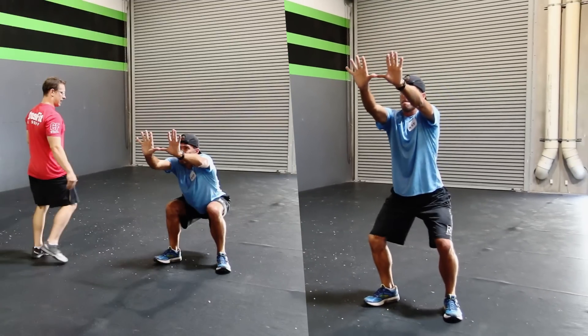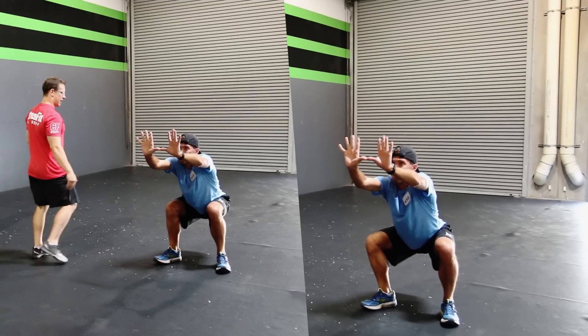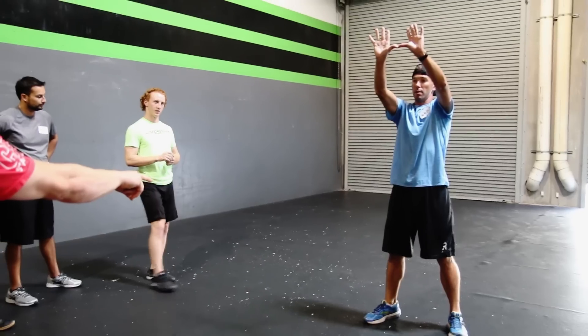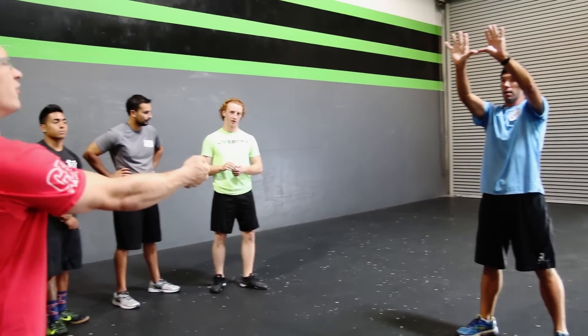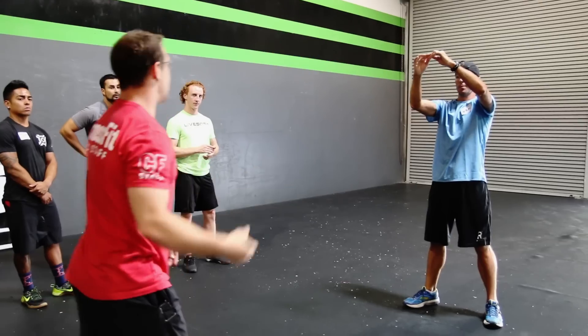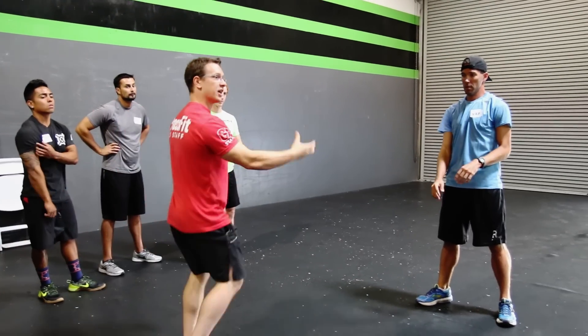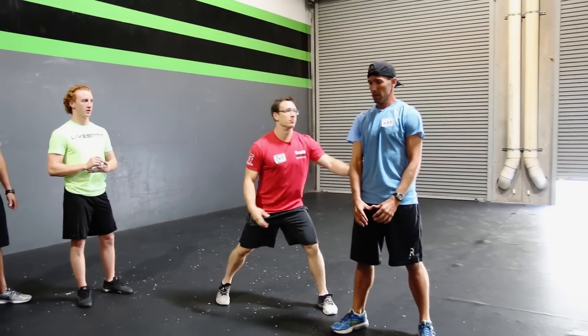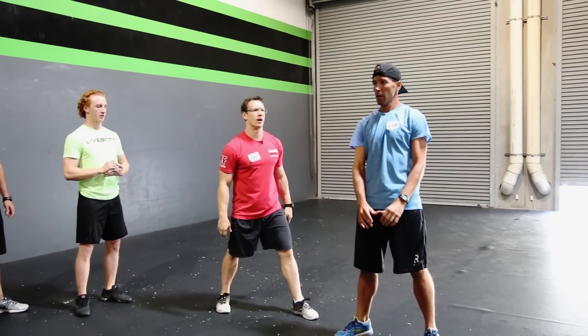Ready? And squat. And stand. Is that better than the first couple reps he showed us in the beginning? What are you doing differently? What are you focused on? The feet. Exactly — the foundation of the squat. And so once this becomes consistent, what do you think I'm going to start to address? Then I'll start to nitpick on the torso and all that other stuff. But I want to build from the ground up.